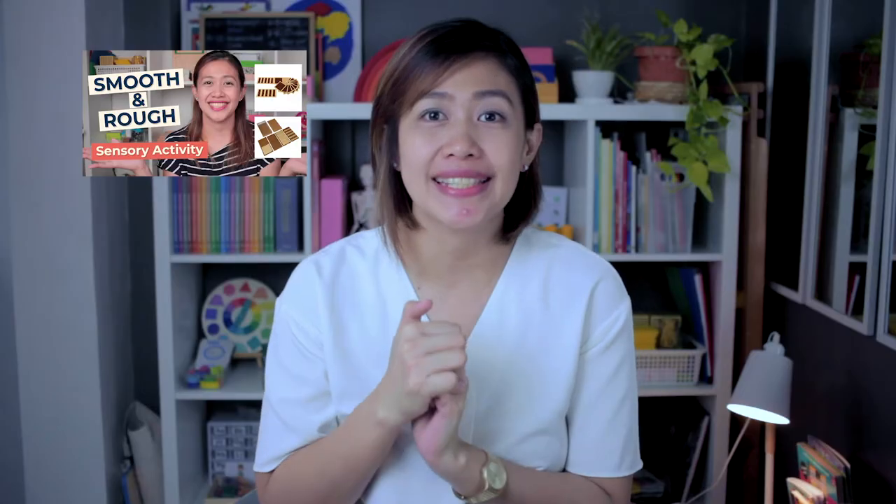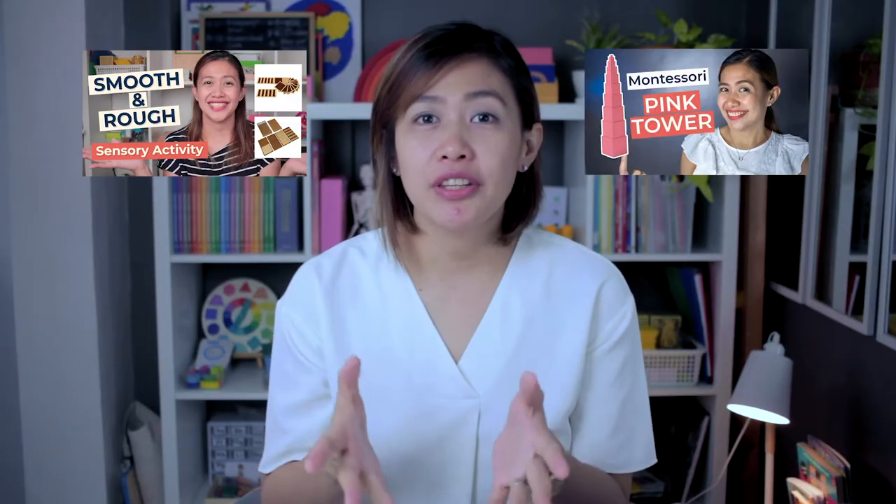For the sound cylinders, the focus is on the auditory sense. You may also want to check out my video on how to use the tactile touch board for the sense of touch, and my video about the pink tower for the visual sense. For this activity, you can use a sound jar or a sound bottle.